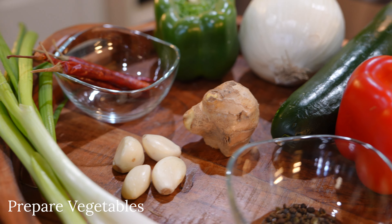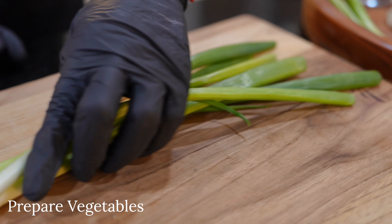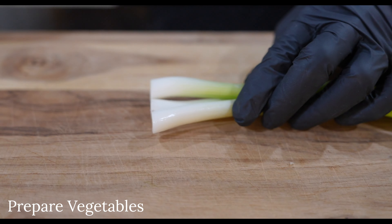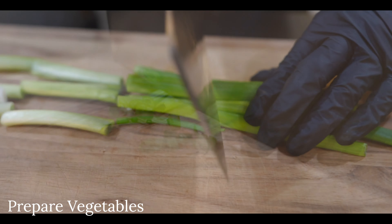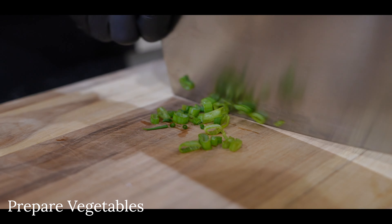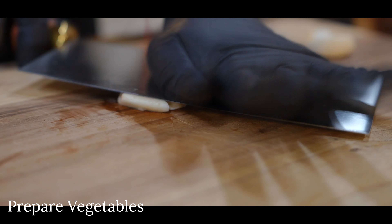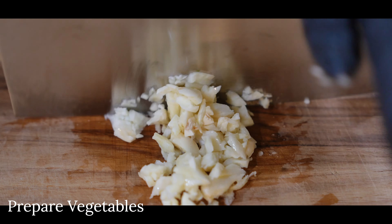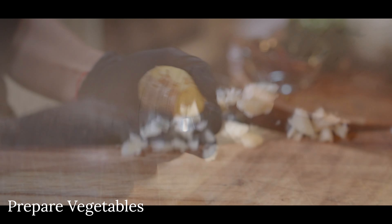Next we'll prepare our vegetables for the stir fry. The first ingredient is green onion — you'll need four stalks. Chop them into small half-inch chunks, and dice the last stalk to be used as garnish at the end. Next, peel and smash four cloves of garlic and finely mince them with your knife. This will give your dish more fragrance and bring the flavor out when you cook them.